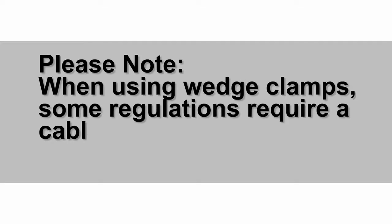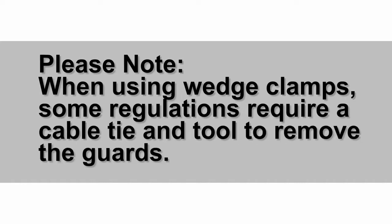Please note when using wedge clamps, some regulations require a cable tie and tool to remove the guard.